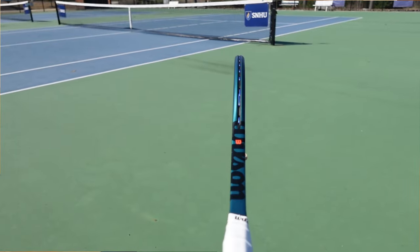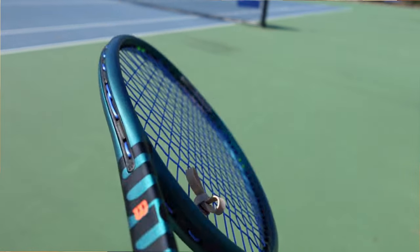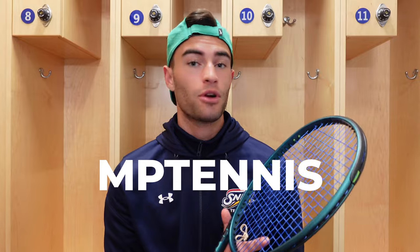So the Wilson Blade V9 16 by 19 — I string it up with my string of choice, Toraline Super Toro at 50 pounds. That's what I've been using for the last little while. If you're interested in picking up any Toraline products, you can use our code MPTennis and get a little bit of a discount.